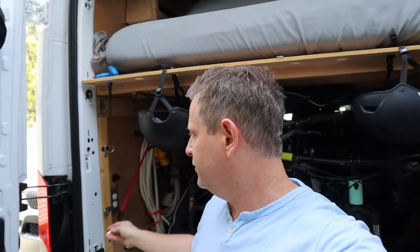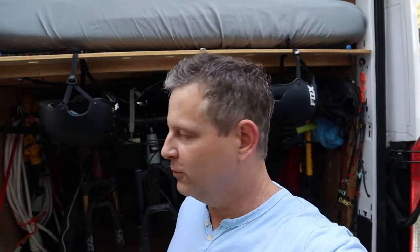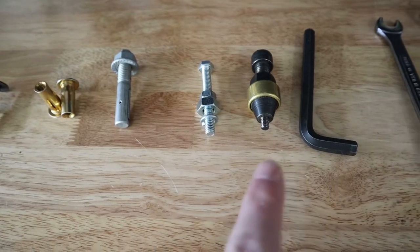Welcome back. Today we're going to talk about blind fastener solutions, specifically ones I've used in my van build that you may find useful as well. I'm going to cover two different applications: one to affix to thin sheet metal of the van, and a second solution for the frame rail or thicker metal. We'll also talk about how to make a DIY tool to set these fasteners.